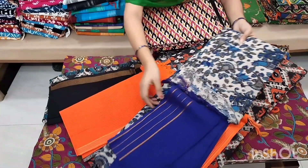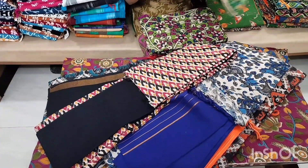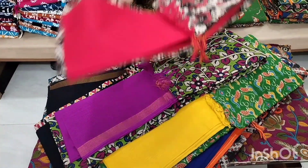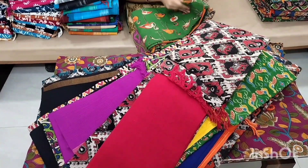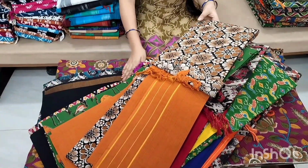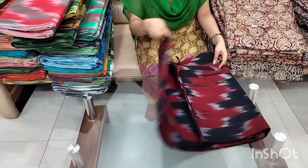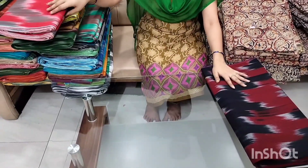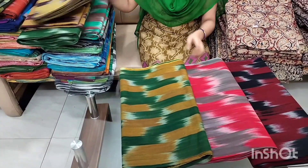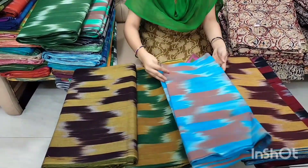It is a very nice color and design. Next, I have a new fabric. It costs 150 rupees per meter and you can buy in bulk — 10 meters at about 125 rupees per meter. These are very nice designs and color combinations. If you like these, take a screenshot or check the description for the WhatsApp number.